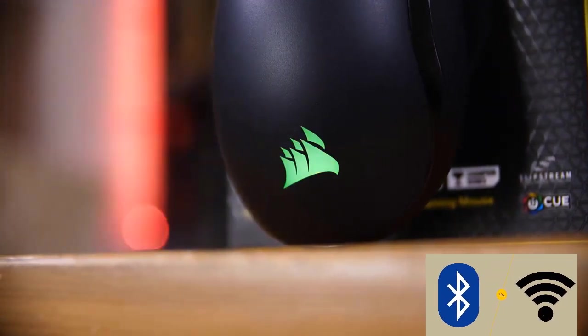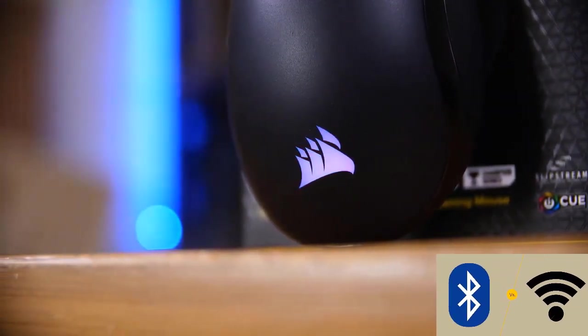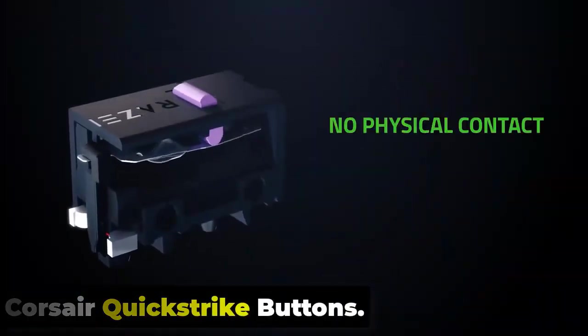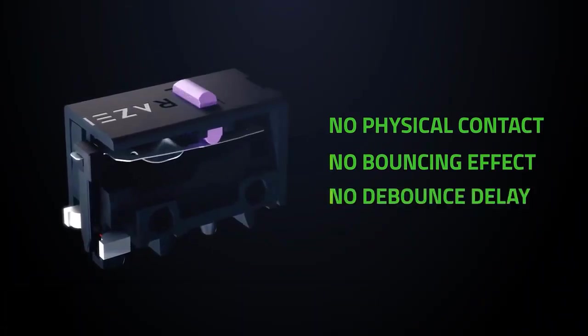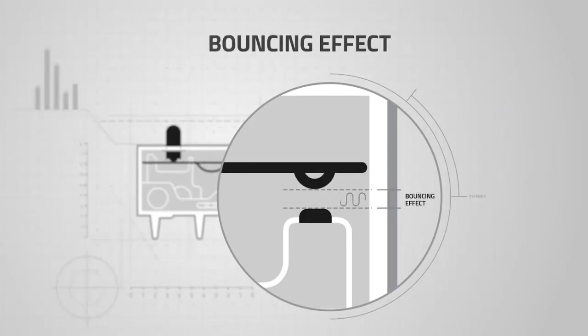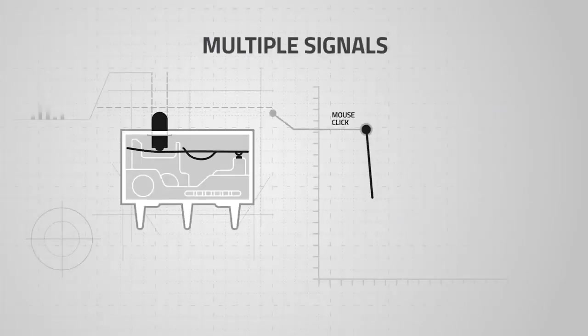For wide compatibility with most systems and devices, you can also connect with low-latency Bluetooth. The main buttons respond quickly to each click thanks to Corsair QuickStrike technology, which significantly reduces actuation distance. Springs are installed in the left and right mouse buttons, reducing the gap between the buttons to zero.